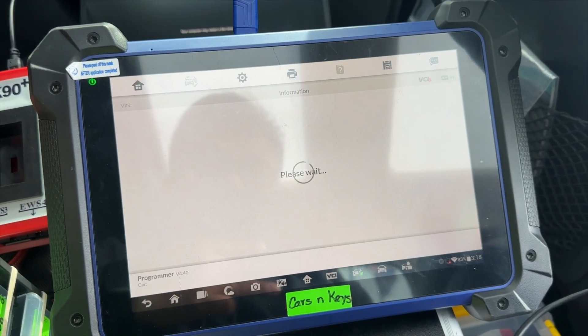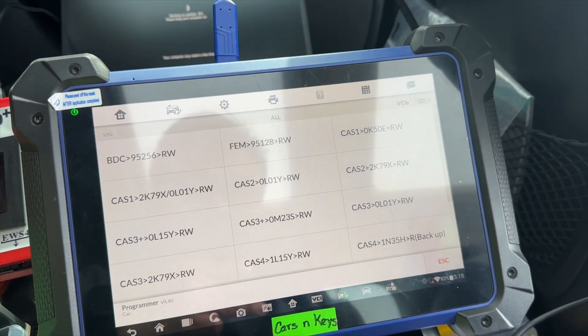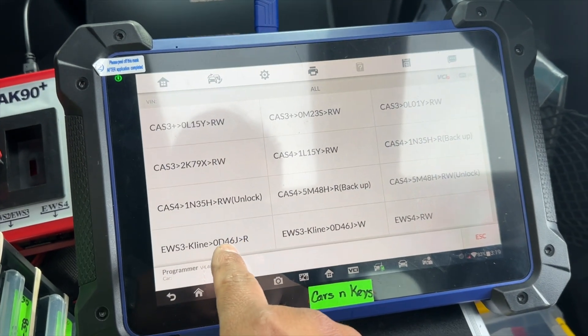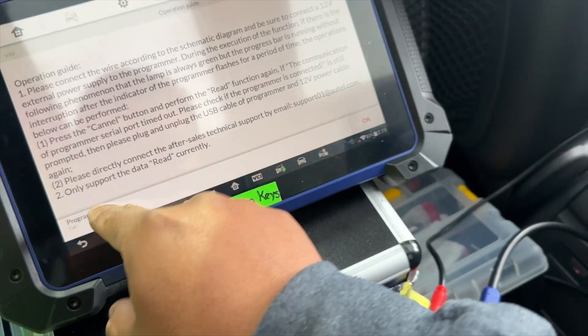Make sure you are connected to the Wi-Fi because you will need to see the diagram. I'm going to select BMW — let's select the first one. We need 12 volts and we already have our 12 volts.